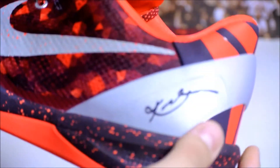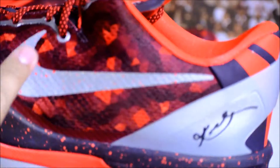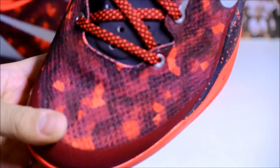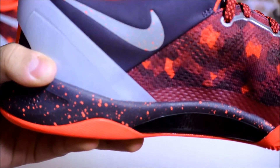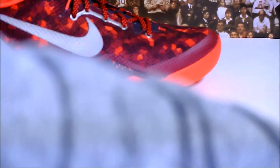The heel counter is not 3M so it doesn't reflect. The swoosh actually has a red splatter on it — I thought it was just plain silver. Either way it's really nice. You got that snakeskin pattern all over the upper on both the lateral and medial sides, and then again you got a silver swoosh that's also 3M with a red splatter.